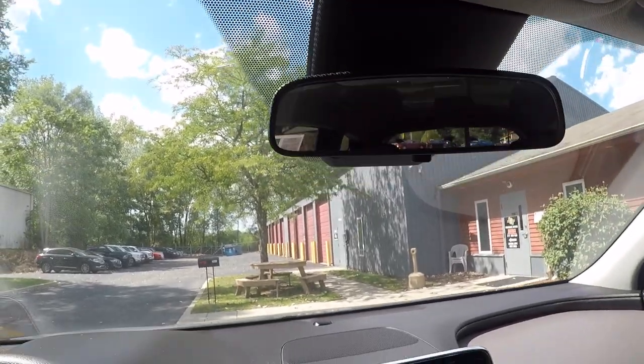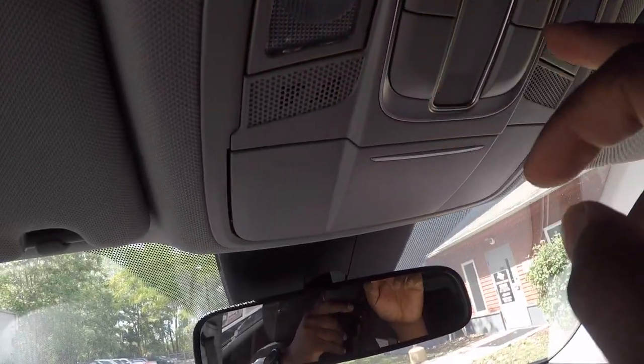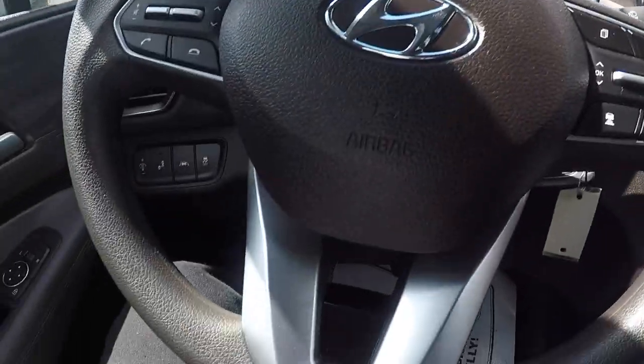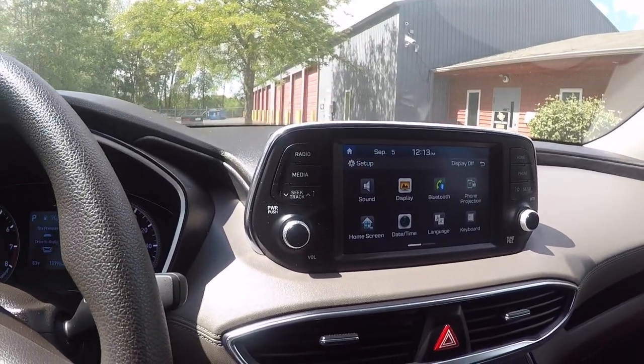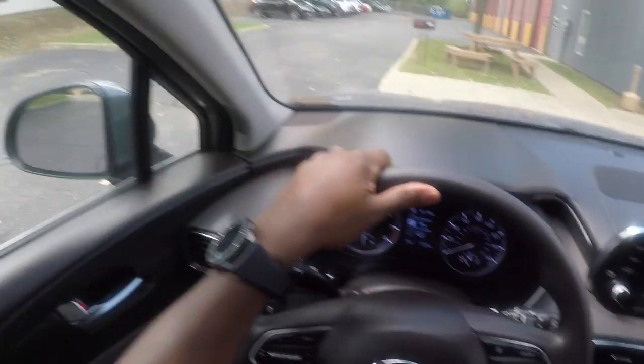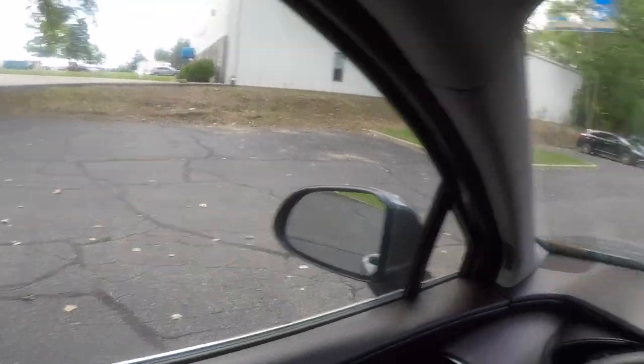That's pretty much it for the inside. It's the SE version so it ain't gonna have all the bells and whistles, but it's got a lot for a base model. You're pretty much only missing leather seats, heated seats, sunroof, and nicer wheels. But other than that, that's it. I'm about to hit y'all with a little test drive real quick. Let's see what this Honda Santa Fe is talking about.